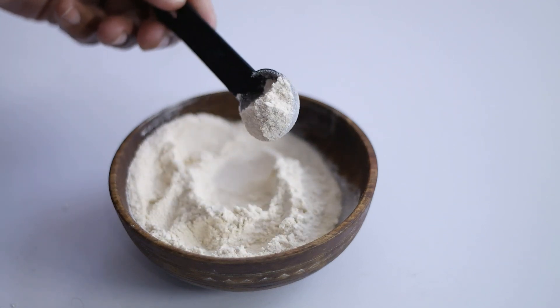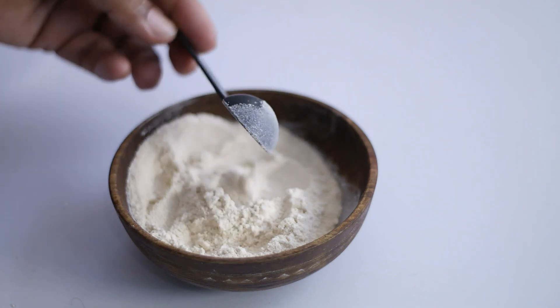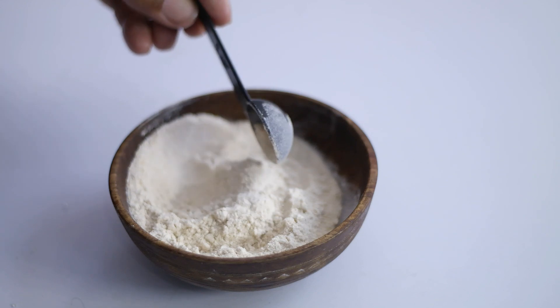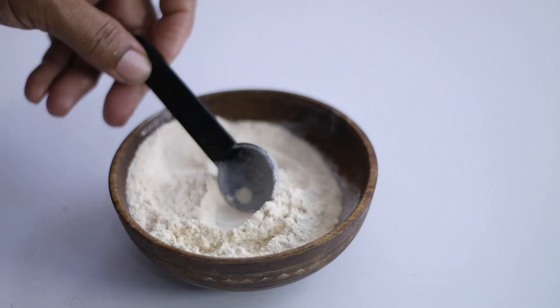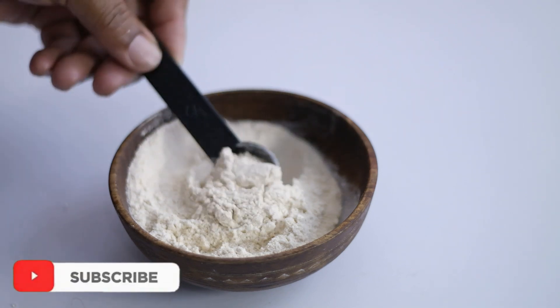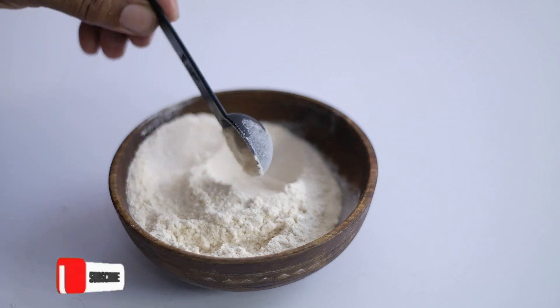Diatomaceous earth is an organic gardening pesticide that has been used by some farmers and pest control professionals for decades. To defeat potato bugs, dust DE lightly over the plants as evenly as possible, and do this wherever you find pests.